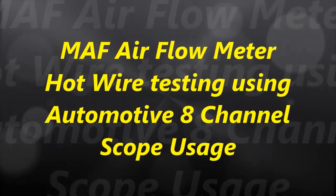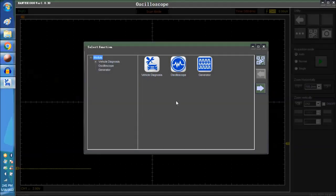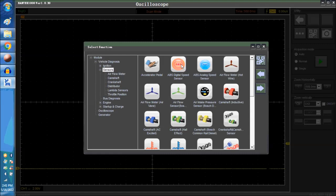In today's video we are going to talk about the Hot Wire Mass Air Flow Sensor. As you can see on screen, whenever we start the oscilloscope — the eight channel oscilloscope — we go into vehicle diagnostics and we go into sensors, and then the third icon in there is the air flow meter hot wire.